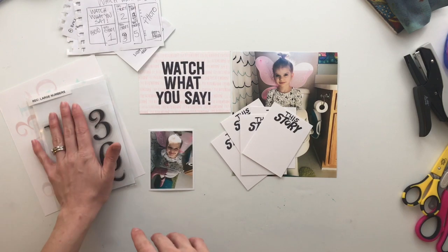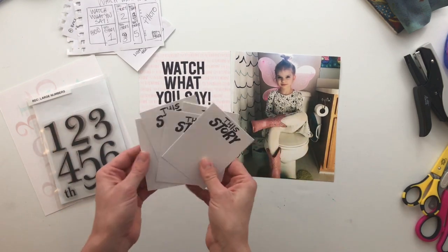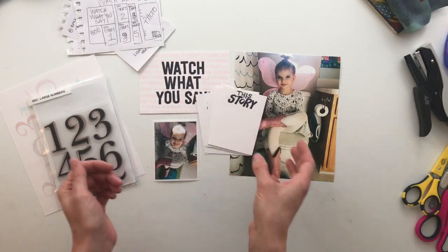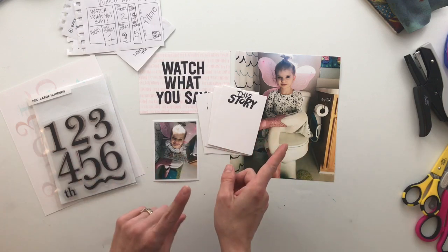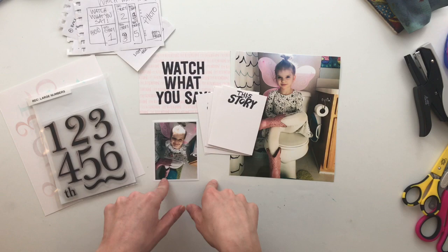I'm going to be using this stamp set to throw numbers on these stories because I am telling five stories. Today's going to be super easy — it is literally just taking a stamp and throwing it on here. Let's speed things up, get these numbers on here, and then we'll come back at the end and close out for the day.